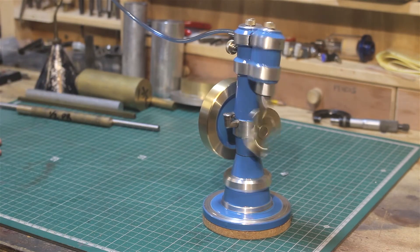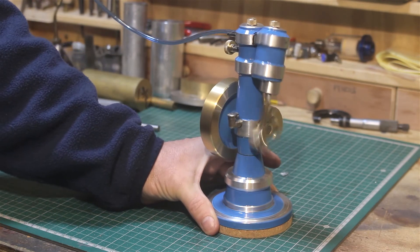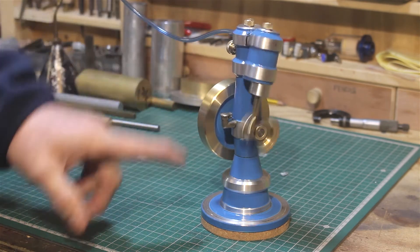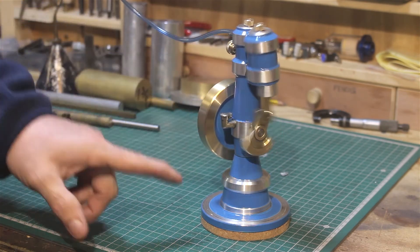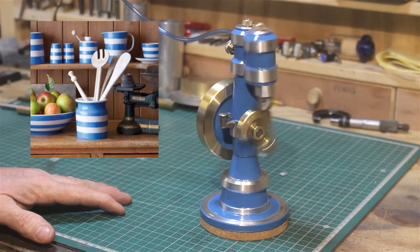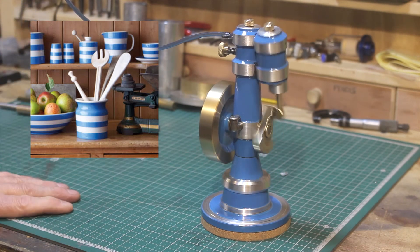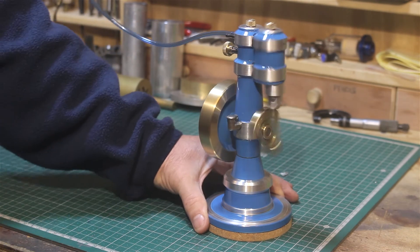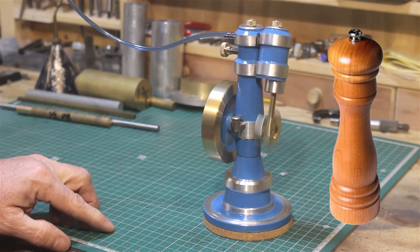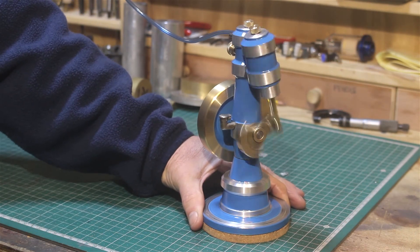I painted it blue, and the design with white and silver aluminium stripes looks very similar to the Cornish Blue tableware you can buy. I've named it the Cornish Blue Pepper Pot Wobbler steam engine, simply because the shape reminded me of a pepper grinder. So there you have it — my latest little engine.